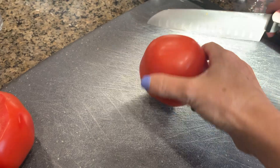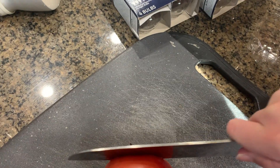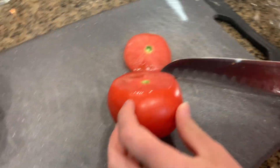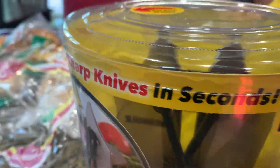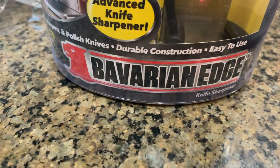We go into my kitchen — that's where I am now — we're gonna test this out and see if it works. Take a look: take this knife and try to cut a slice off — not your fingers. Alright, now we're gonna use this Facebook made me buy it. It says it sharpens knives in seconds, razor sharp, Bavarian Edge. Let's do this.